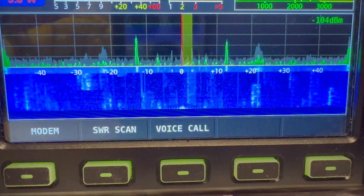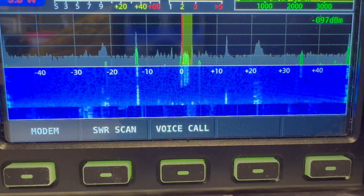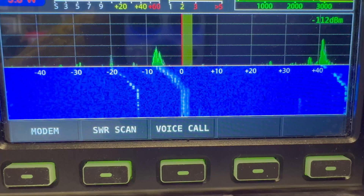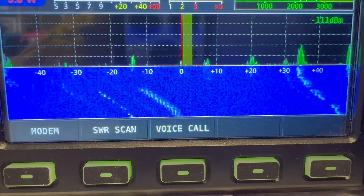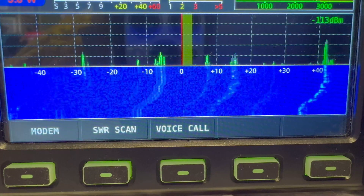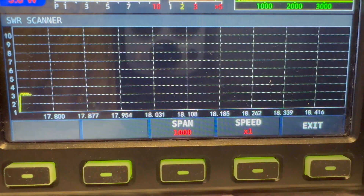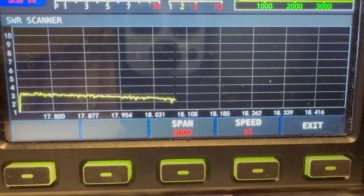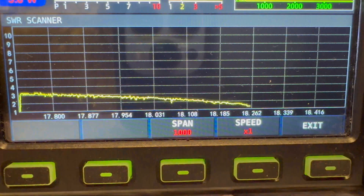17 meters now. Let's go just above it slightly - it's the SSB portion, in the middle here. SWR scan. It's slightly dropping again. Slight adjustment needed. Stop it there.